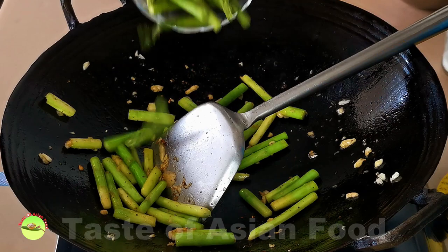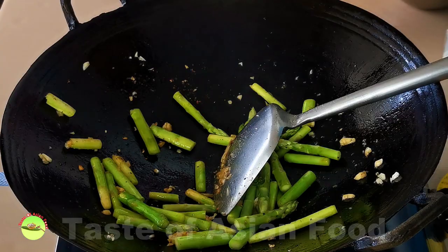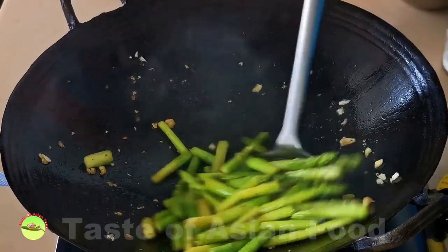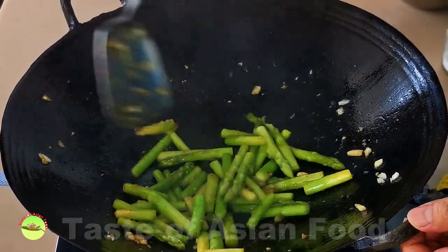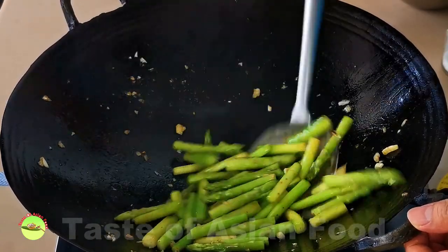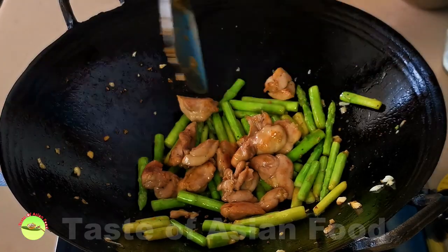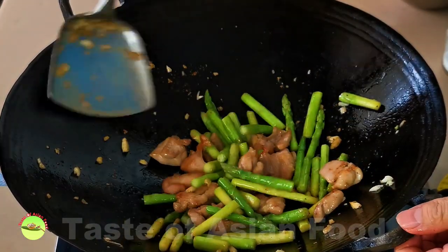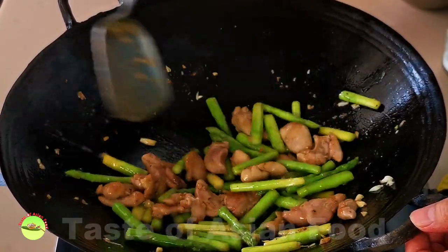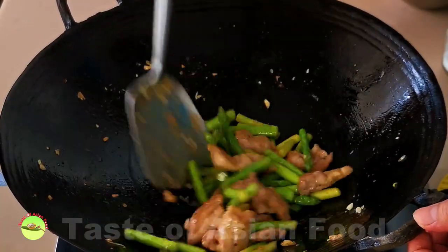Then add the spears. This simple technique is quite important to generate the wok aroma. Once the asparagus is tender, return the chicken to the wok. Try to avoid cooking the asparagus for too long as it will lose its bright green color — the best way is to pick one piece and do a taste test.